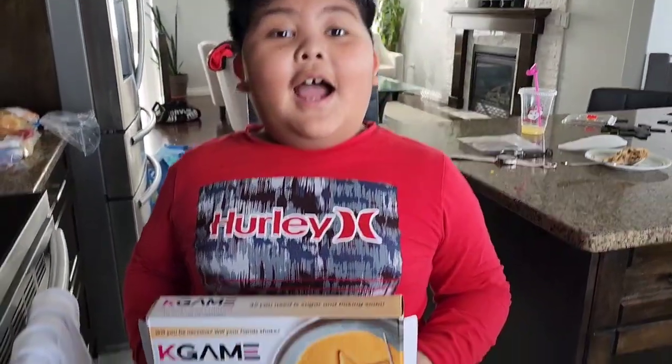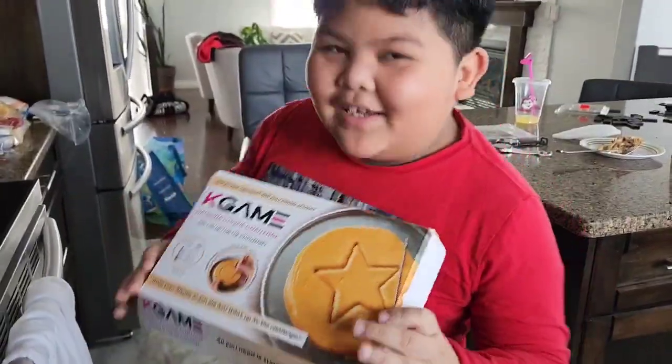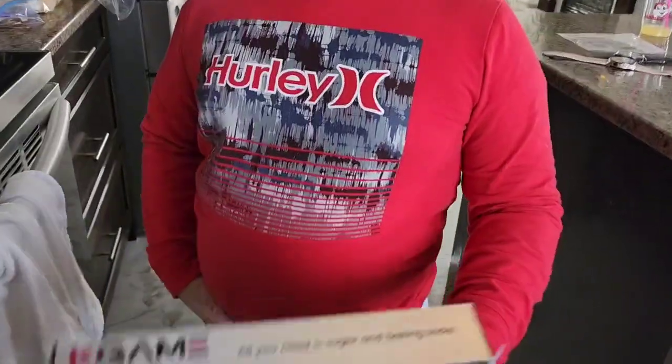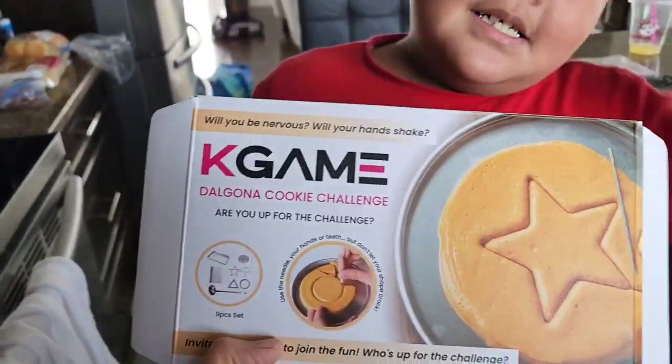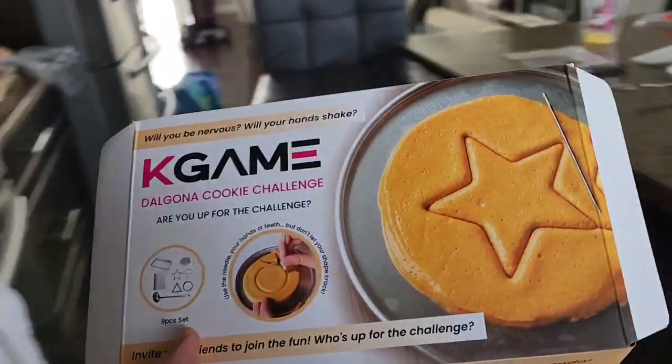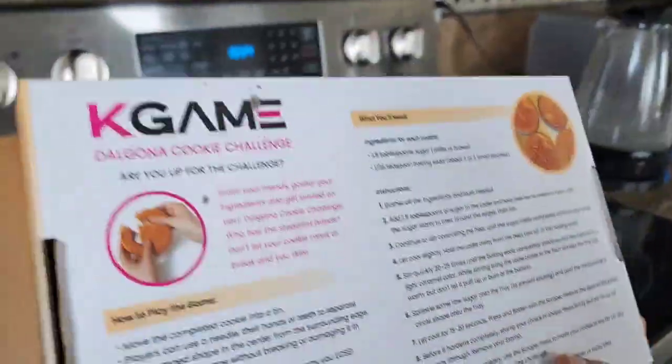What are you going to do today, Lincoln? We're going to make some Squid Game cookies. Squid Game cookies? Yeah. It's a challenge.